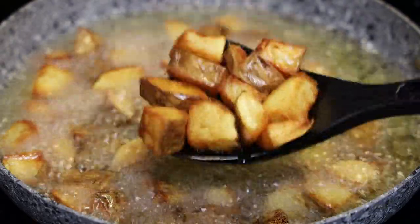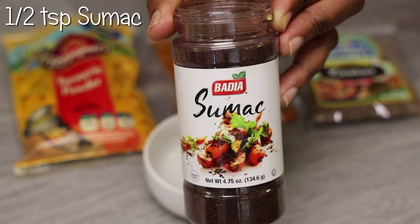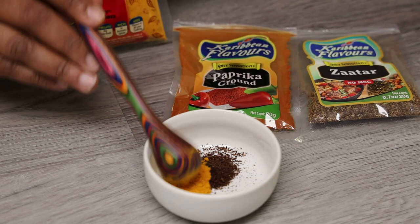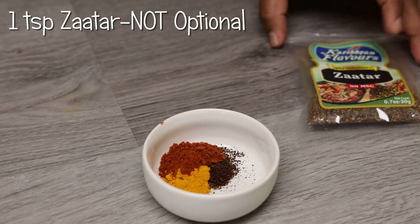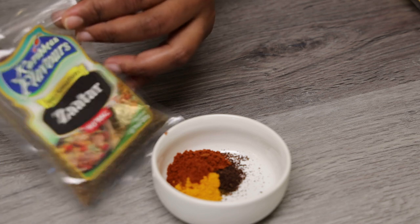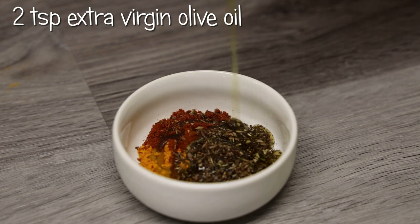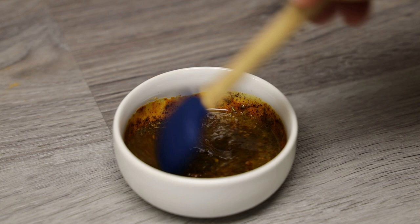Drain them on your paper towel and set aside. Next, let's make our dressing. In a small bowl, I'm adding in some sumac — I found this at Futong, but you can find it at any supermarket in the US or on Amazon. Next goes in some turmeric powder, ground paprika — you can use smoked paprika if you like. The main ingredient is the za'atar seasoning; you really need the za'atar, so please don't omit it. This can be found at any major supermarkets in Trinidad.